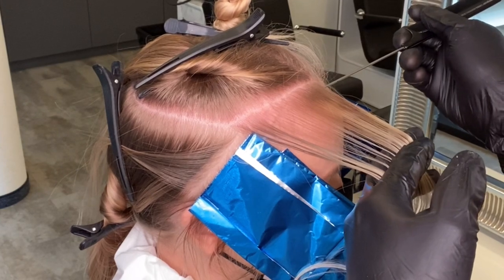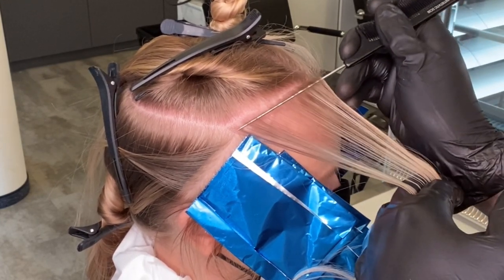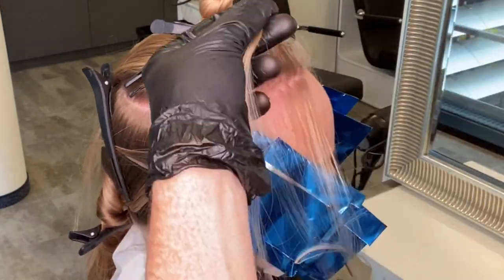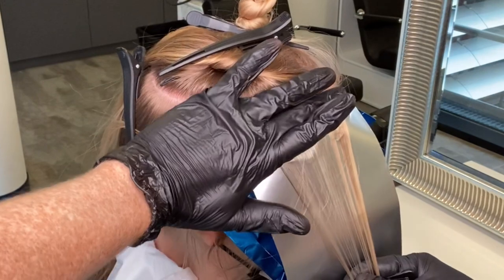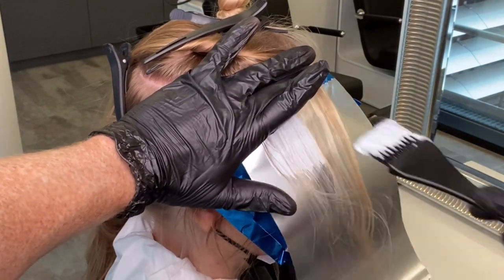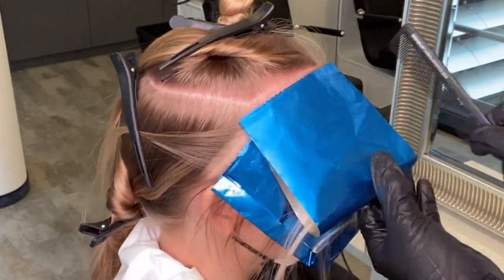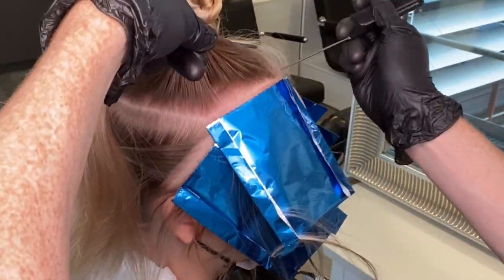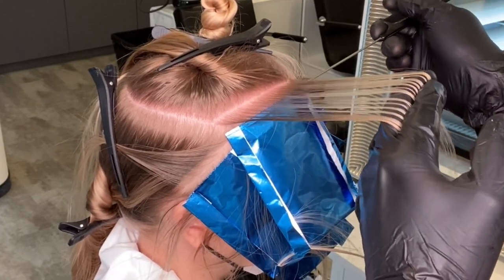Next I move to the fringe area — I'm going to let the shape of the front hairline decide the angle I choose, working from the center forehead to the recession area. I'm still going to work with a fine weave but a slightly deeper weave for a more pronounced money piece around the forehead. I apply the lightener where needed and then blend at that front hairline, always blending at the root with the brush sideways for that seamless blend.